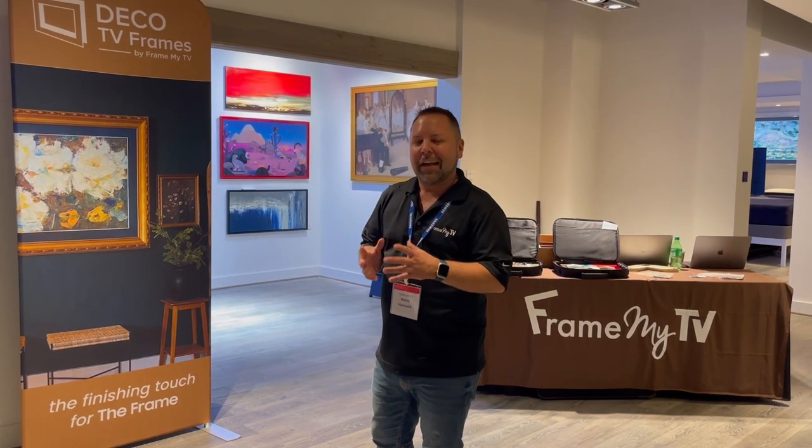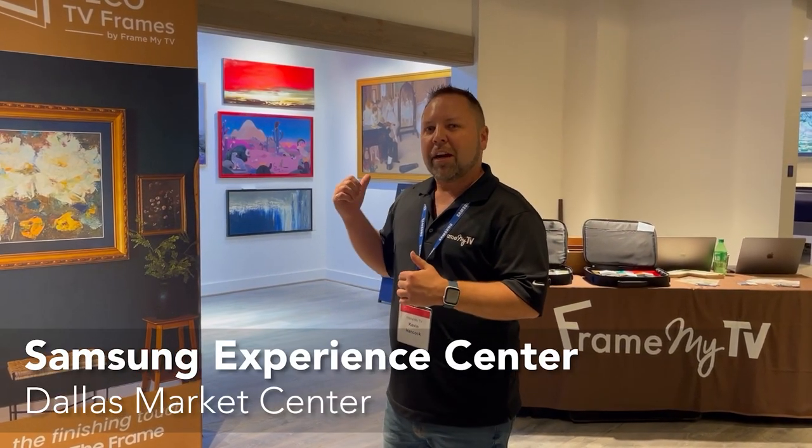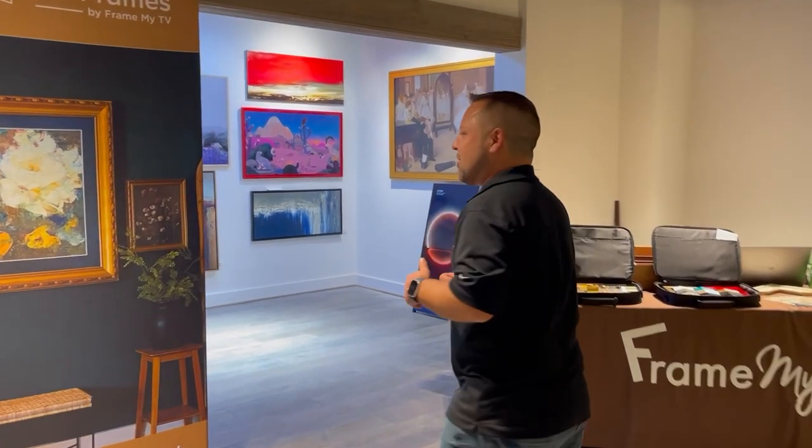Hello, it's Kevin with Frame My TV and Deco TV Frames. Today we're at the Samsung Design Center in Dallas, Texas, and we're going to go check out their gallery room of Samsung Frame TVs. So come check us out.